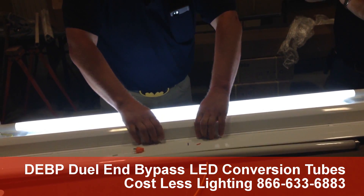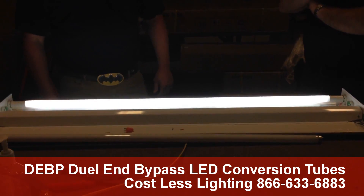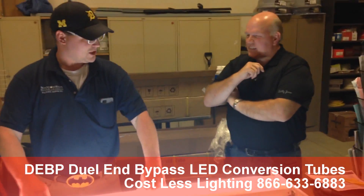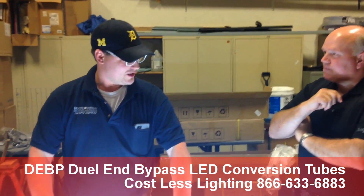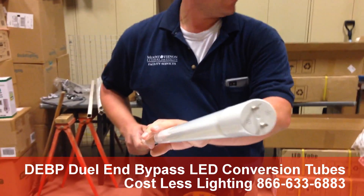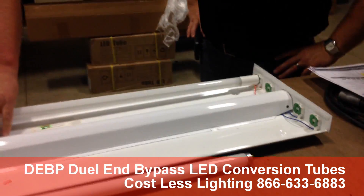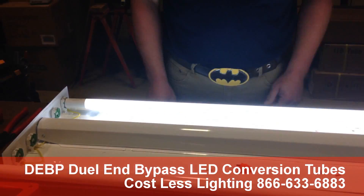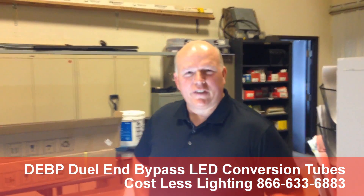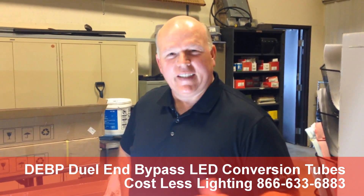That is exactly four minutes, folks. Keep in mind the tube is polarized, so your hot marked on the end of the tube needs to go to the hot. The line side needs to go to the line side of the fixture. And there you have it — just at four minutes, Dennis has turned this thing from fluorescent into LED.